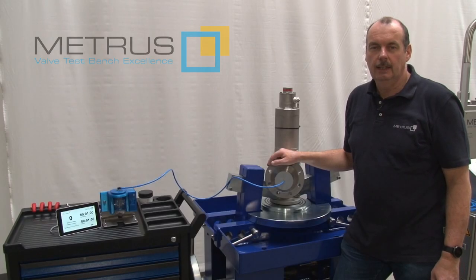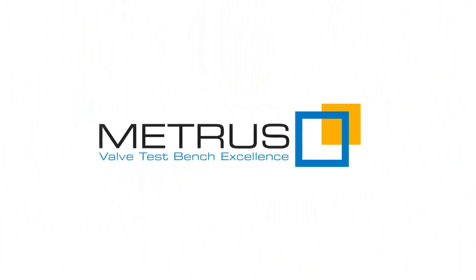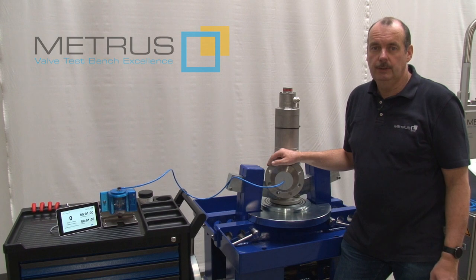Hi, my name is Thomas and I'm working for Mitrus. Mitrus becomes this year 2020 50 years old. There's nobody else having longer experience in test bench manufacturing like we do.